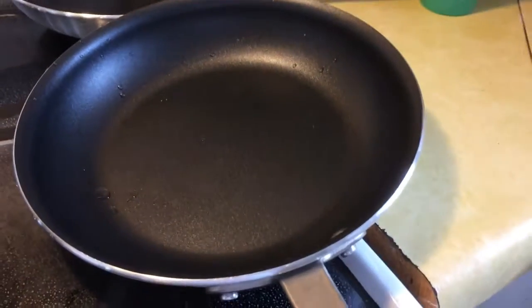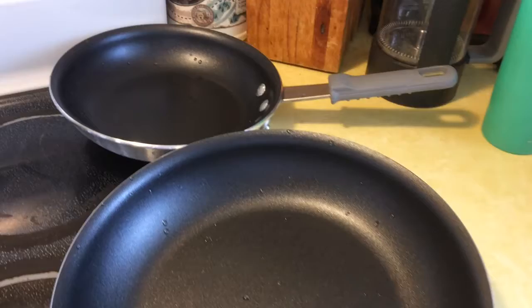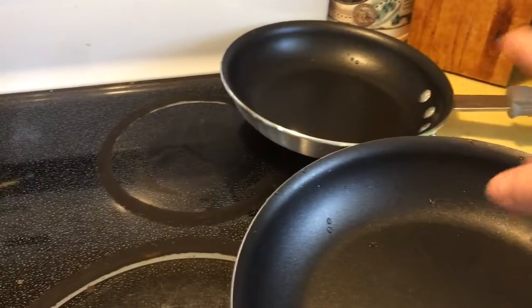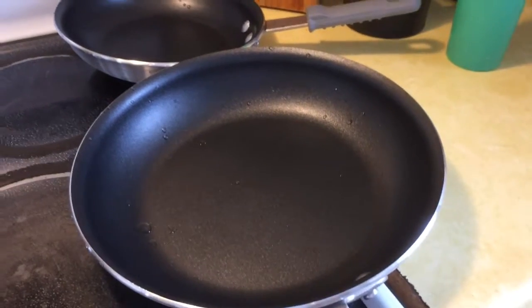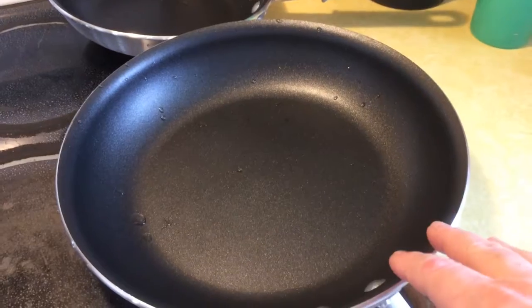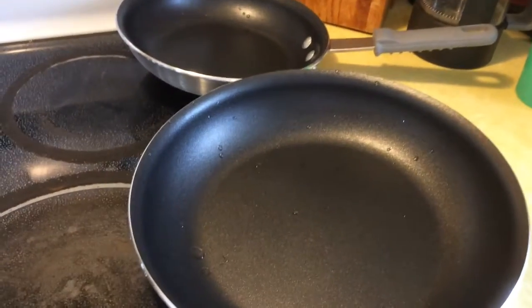So I wanted to recommend the two things here: the Nordic Ware cookie sheet, and the Member's Mark or Daily Chef sauté pans, 8 and 10 inch, I believe. They also had a 12 inch. I think the 8 inch was around $10, and this one was around maybe $12 or $14. It wasn't really expensive, but I think it will be worth it in the end.